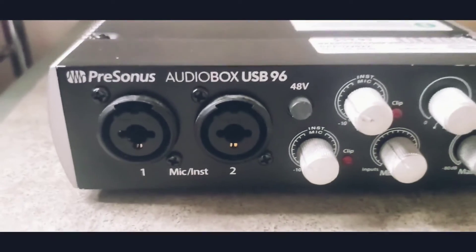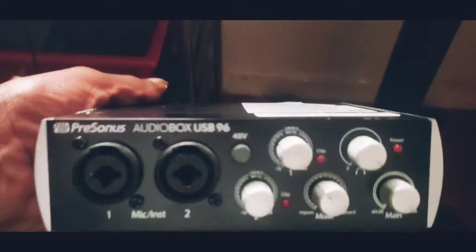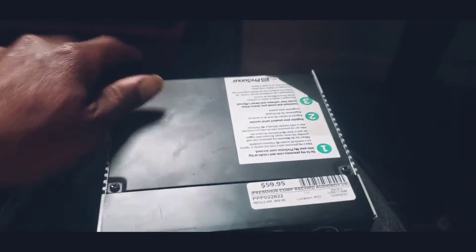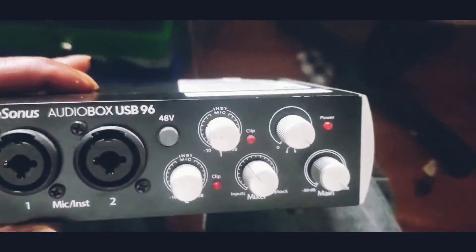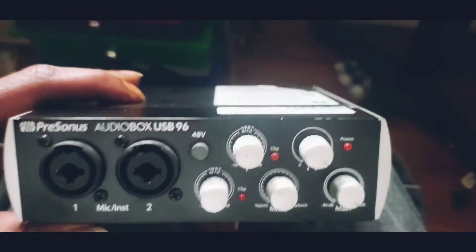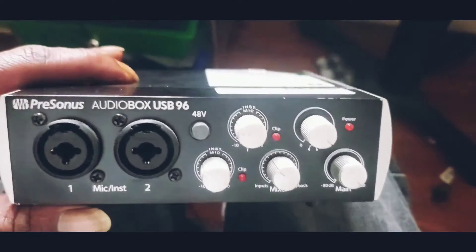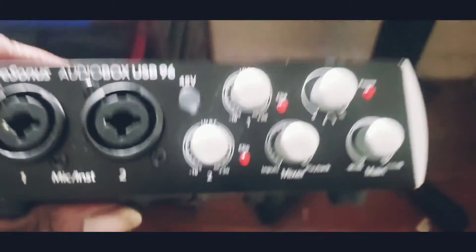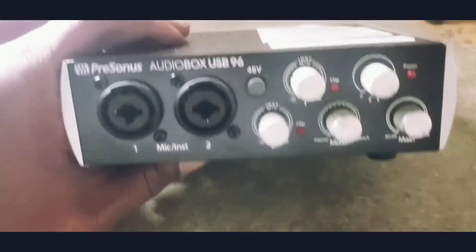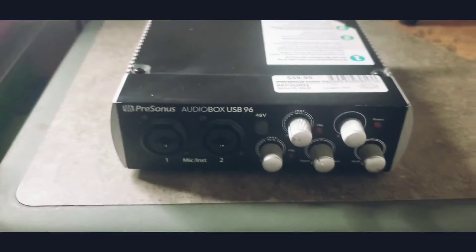I got it from the pawn shop, so it's used. When I went to the pawn shop I wasn't going for this — I was going for one thing but I ended up seeing this. And actually I seen the microphone first, but I knew if I got a microphone I was going to need the interface so I could play the music through it. So this is what I got — the PreSonus AudioBox USB 96.